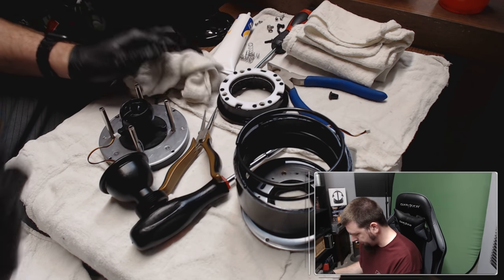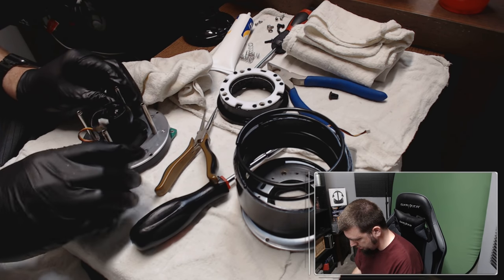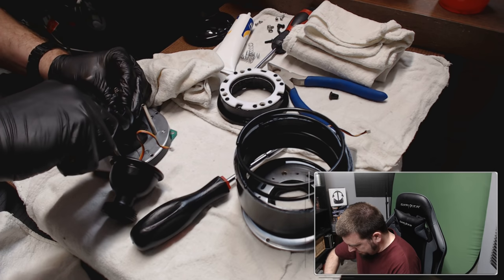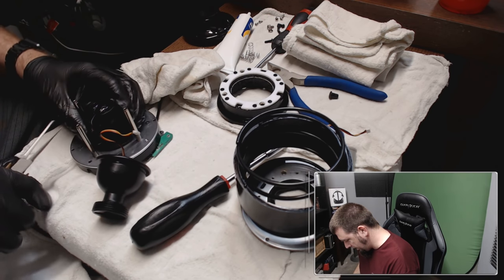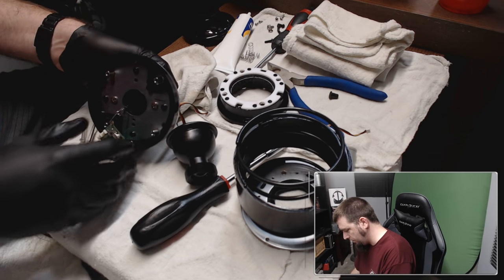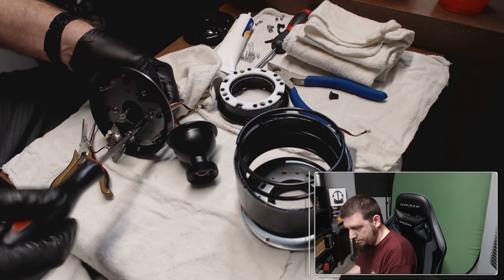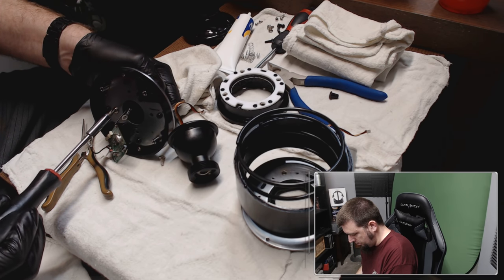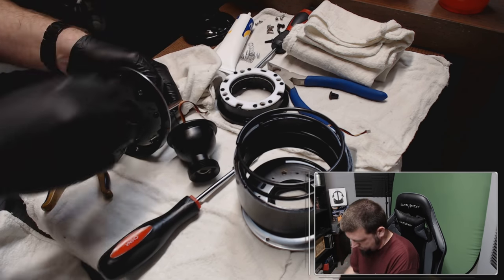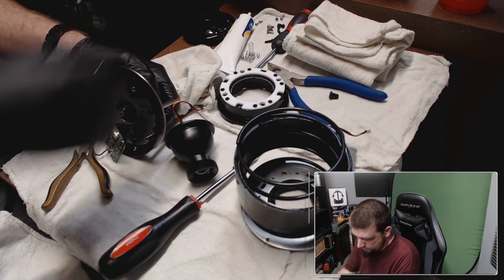There's one — we'll clean that off. Now we turn this around and do the same on the other side. I did find that one of these was a lot harder than the other. Actually, I missed a step — you want to take this off the bottom first.